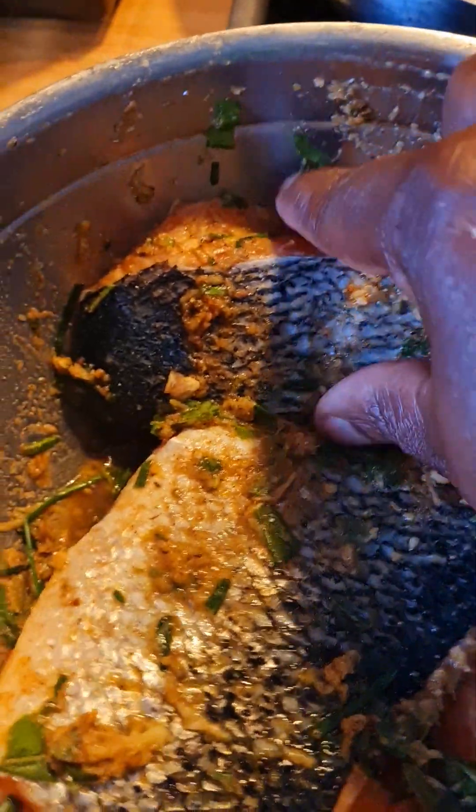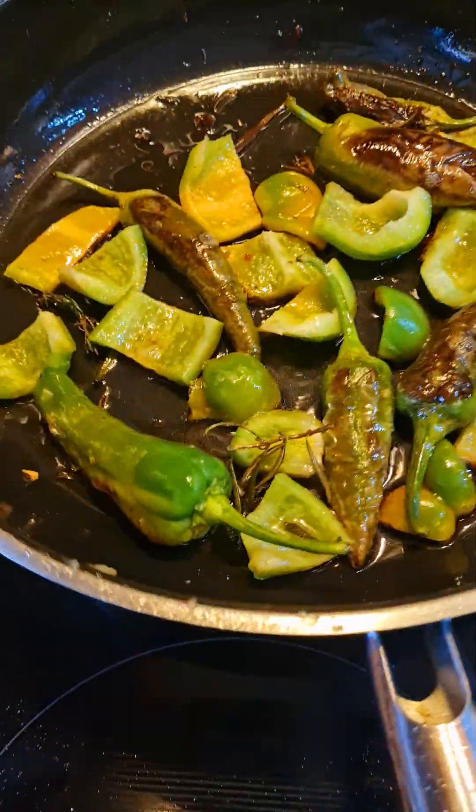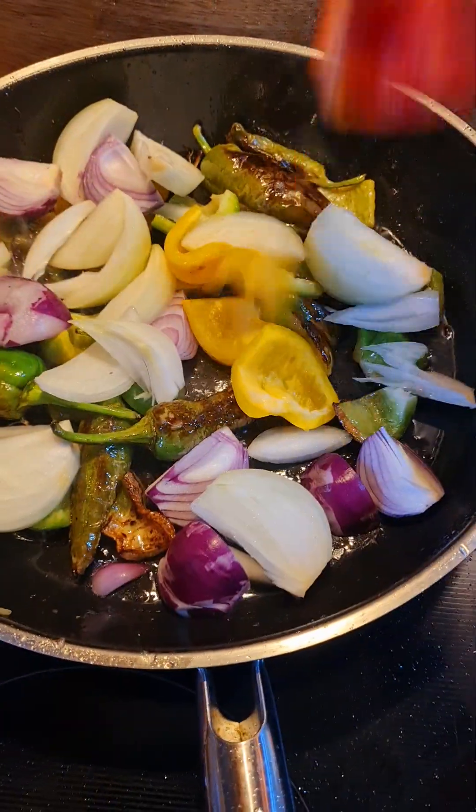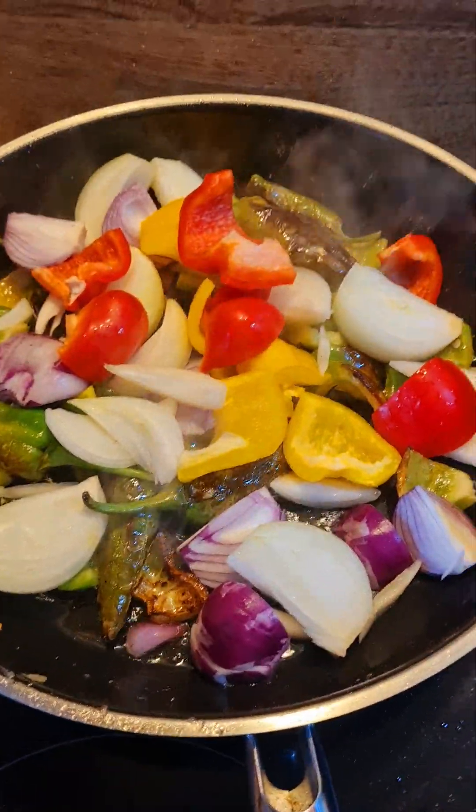In this video, I am doing a lovely butter lax with roasted vegetables. These are my vegetables here. I'm going to throw in all the rest of the vegetables inside the pot for you. That is my vegetables.